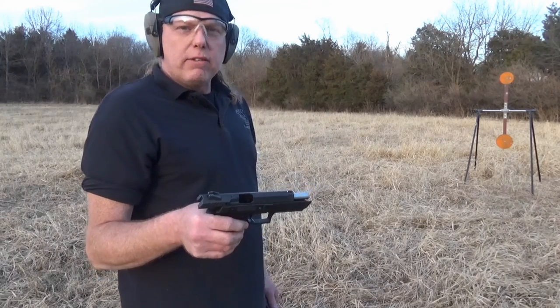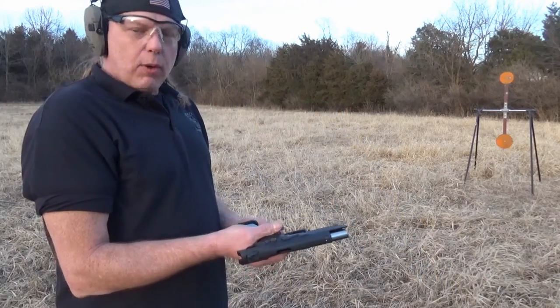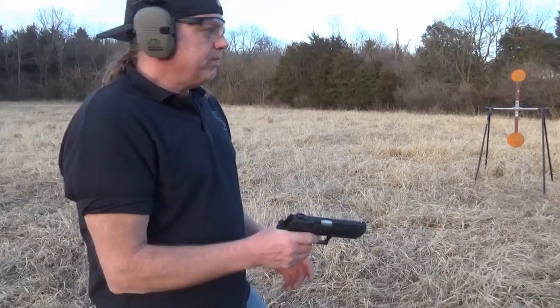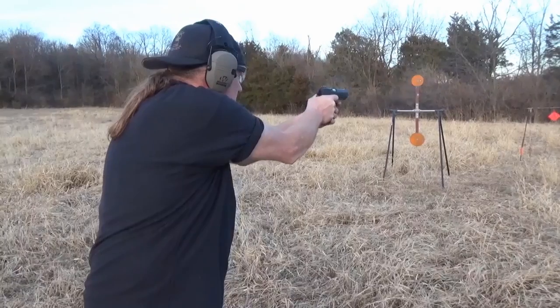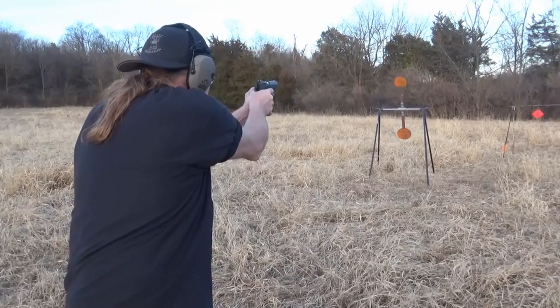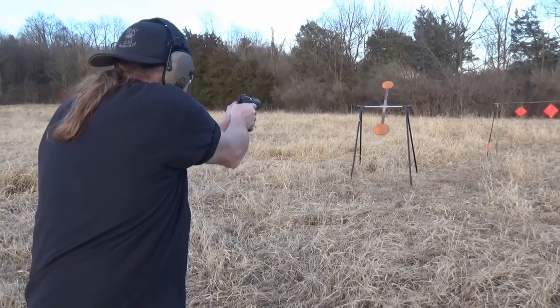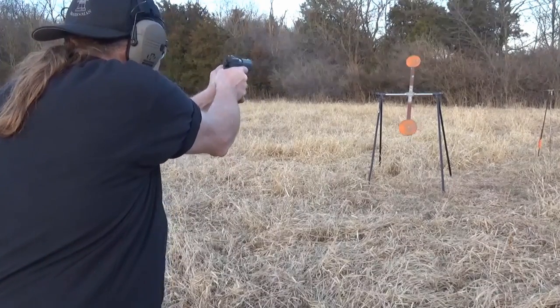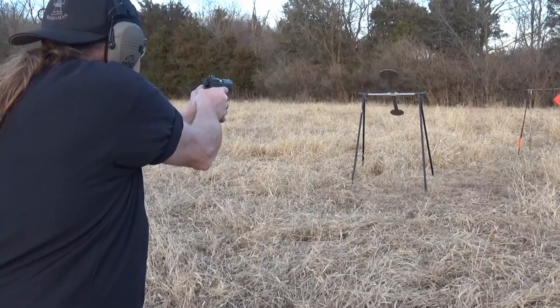Solved that problem by taking the tripod apart, using the actual locking lever to drop that one out. It does come with a small section of rail on the bottom for a laser, light, or laser-light combo, whatever you want to go with.